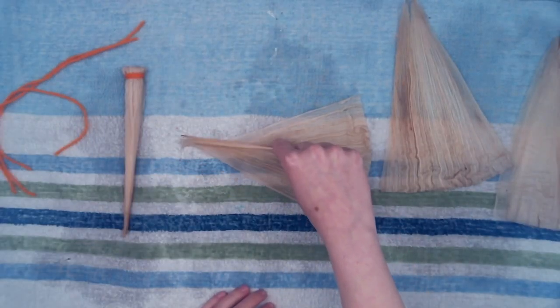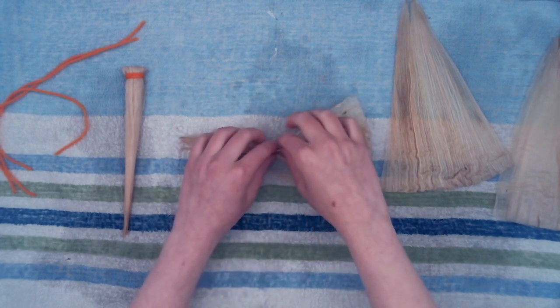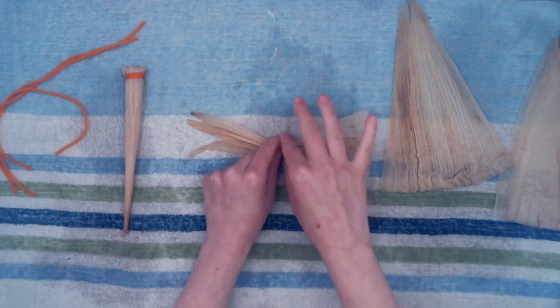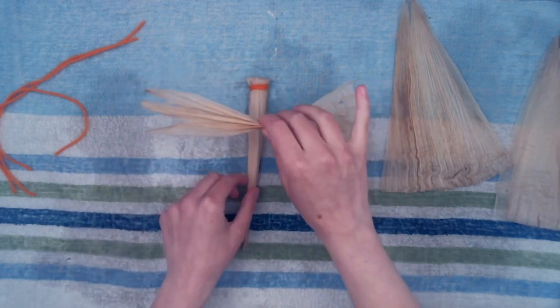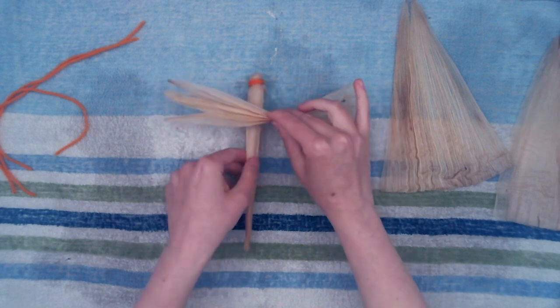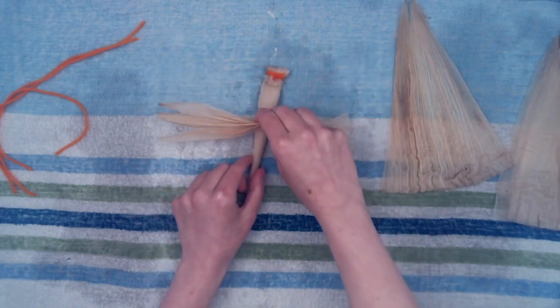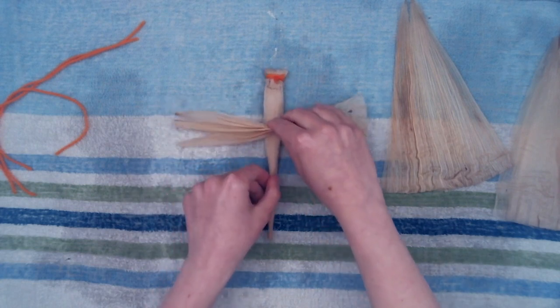Now let's create the wings. Using one rectangle piece, fold it like an accordion — folding one way, then flip it over and fold the other way. This becomes the wing of your dragonfly. Holding the folded wing in the middle, slide it between the two halves of the folded dragonfly body. Pinch the body closed.